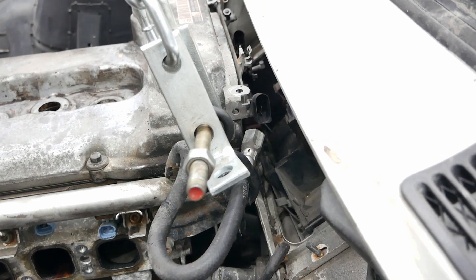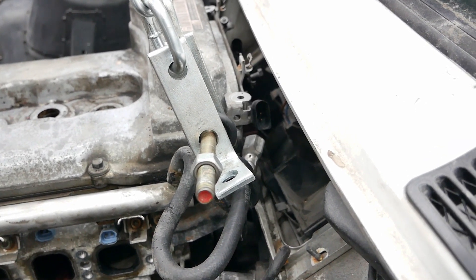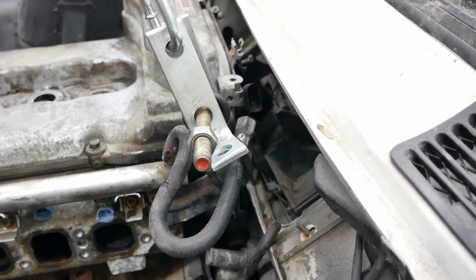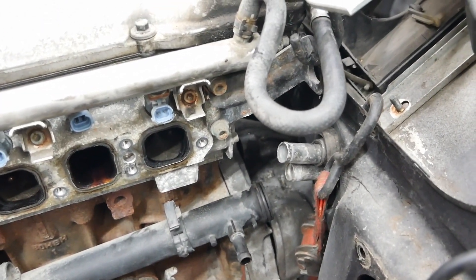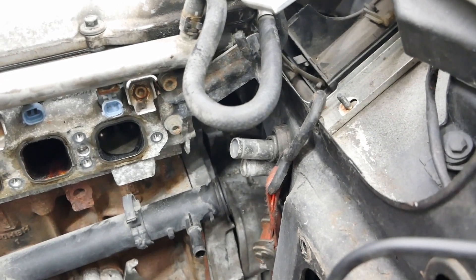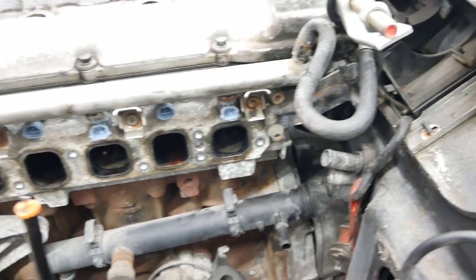I'm going to need to cut a little more for the sensors in the back, and I might have to change the wiring up. All the coolant lines will need to be custom — even the Touareg ones don't fit, there's not enough room.